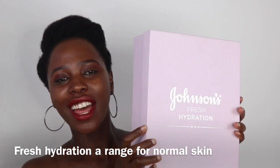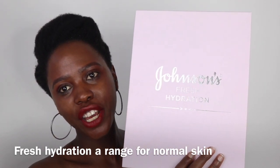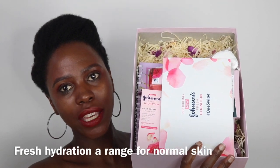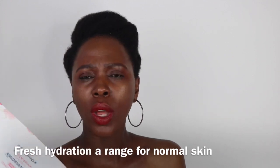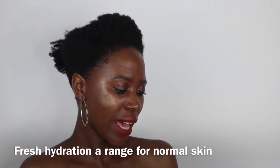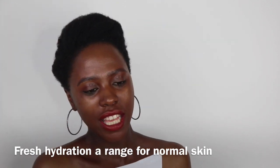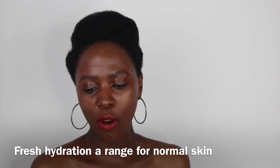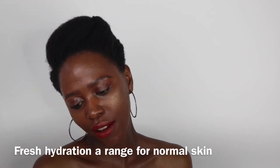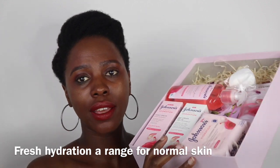This is the package that I received — I was so excited, it was unexpected. It's the Johnson's Fresh Hydration Range, which has just come out. When you open the package, this is what's inside. This range is infused with rose water, which is why there are roses all over. There is also a personalized letter that says: 'Dear Lunga, summer is here and hydration is at the top of everyone's list. Quench your skin with the new Johnson's Fresh Hydration Range this season. We hope you have a stunning summer holiday. Love, the Johnson Skincare Team.' It smells so good!